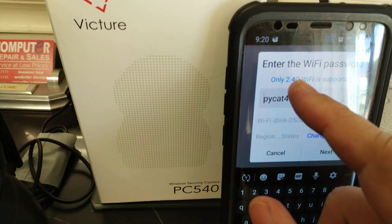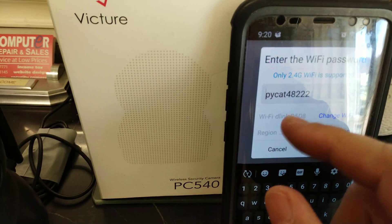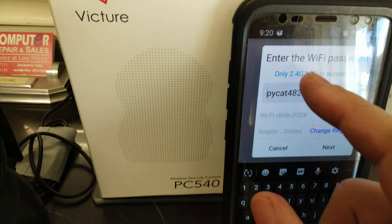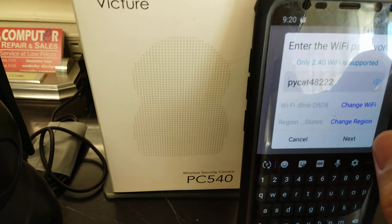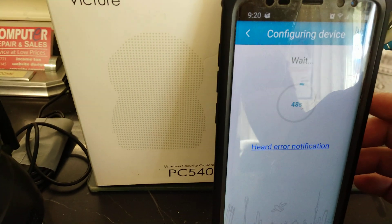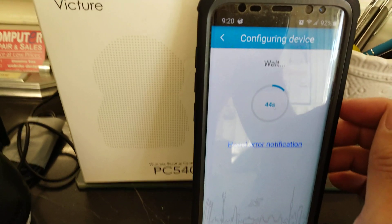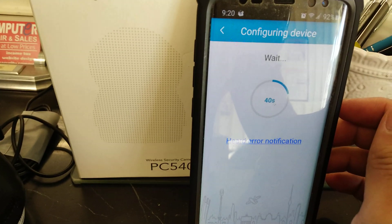It's very important that your wireless has to be at 2.4 GHz, not 5 GHz. Your phone needs to be connected to the 2.4 GHz network. You type in your password and then click next. We have to wait until it connects — it will say like 'ding dong' — so let's wait.